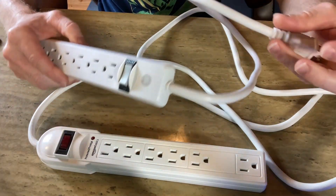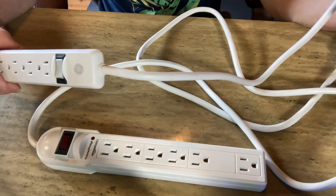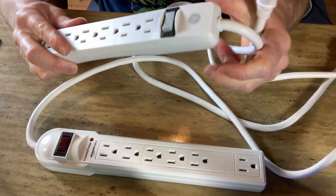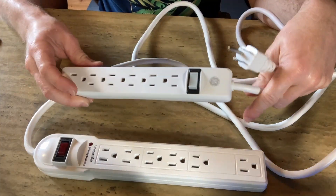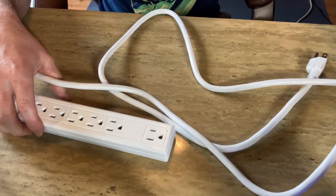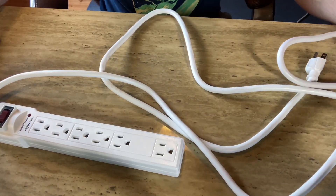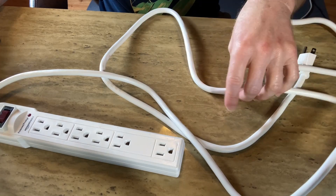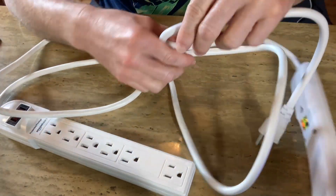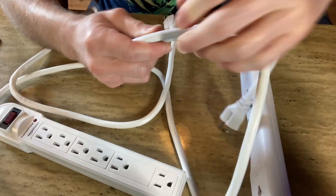The GE comes in a two-pack, so you get two of these, and the cord is two feet long. It's really thick and feels very heavy duty — it's a good surge protector despite the size. The Amazon Basics one has a much longer power cord at six feet long and is super thick. Both seem to have about the same thickness when it comes to the power cords.